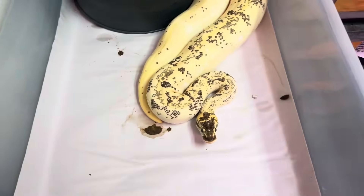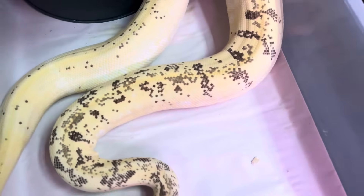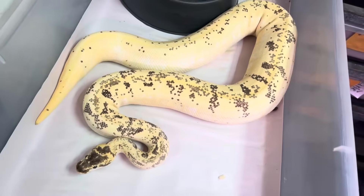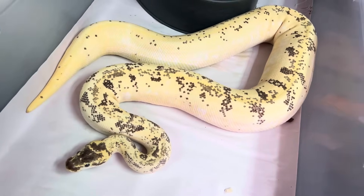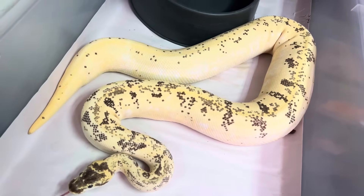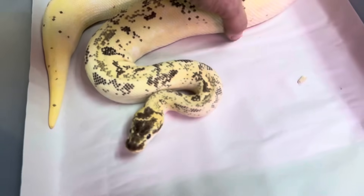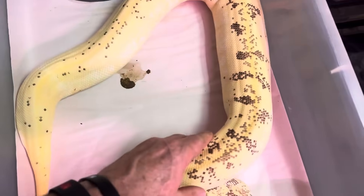This is real classic. What Odium does — it can help pixelate, but Hidden Gene Woma really is important to help pixelate. Something like Super Pastel, Odium, Hidden Gene Woma, Enchi. I really love pixelation on these animals.